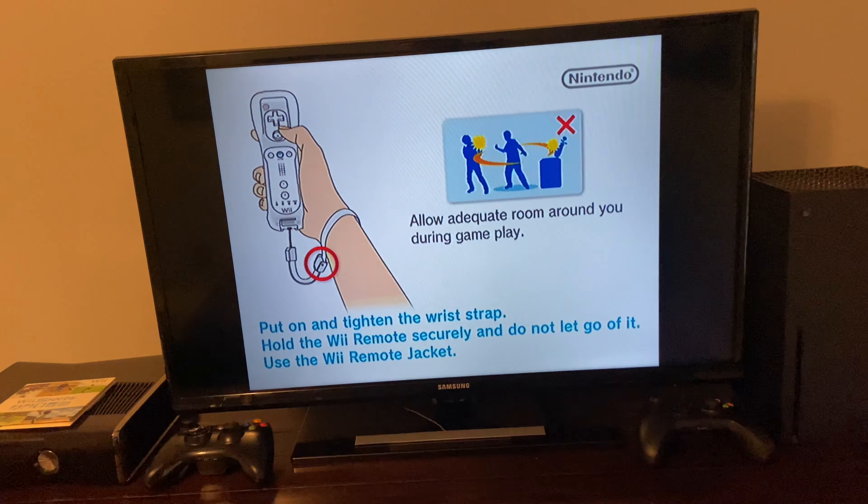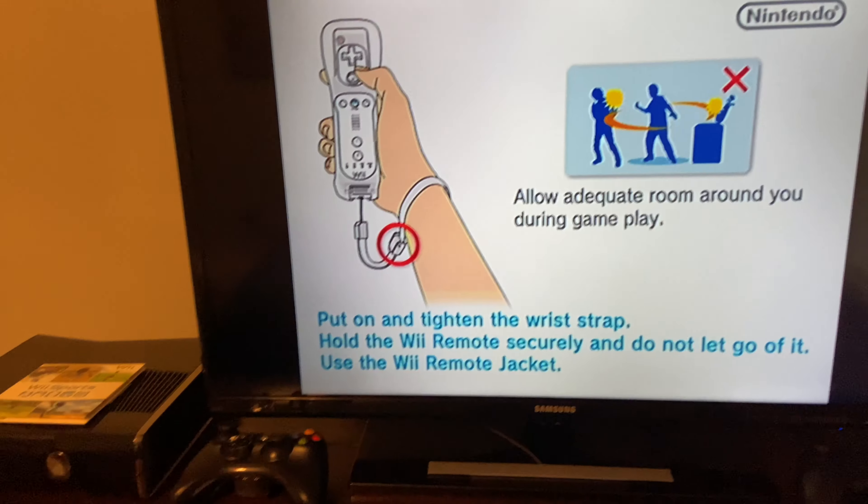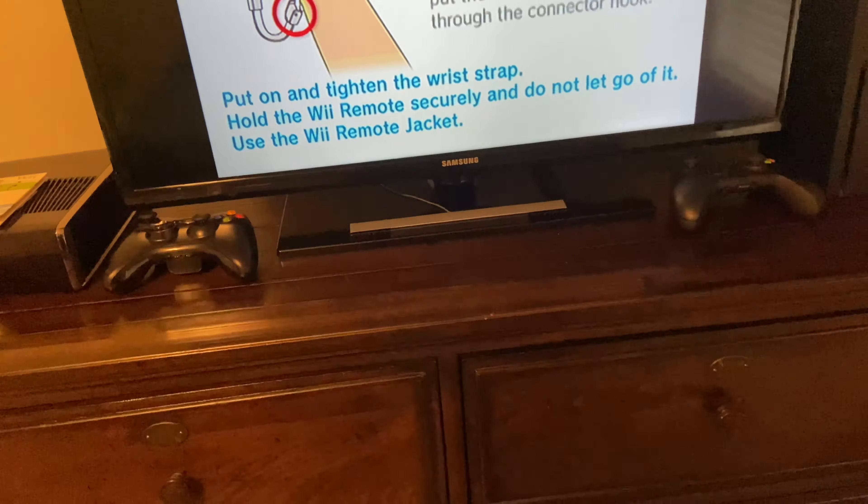I'm going to put a game in and make sure that it works with the game. Classic music. I will test the nunchuck later — well, I guess I could test it now. I don't really know how to test it on the home screen. So I'm going to try Smash Bros Brawl and see if it uses the nunchuck. The nunchuck seems to work.